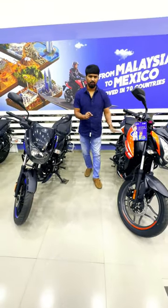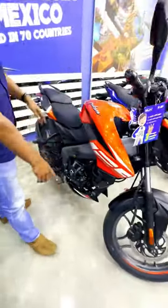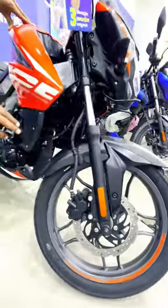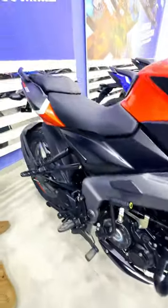Here we see the difference between the Pulsar NS-125 and Pulsar 125. The NS-125 has a sporty look, a rotor disc brake, a visible wheel, and a very good pointed design. Both of them come with a key start system and a 125cc engine.